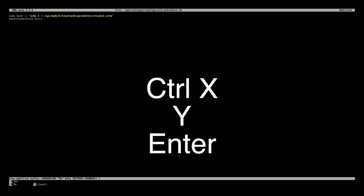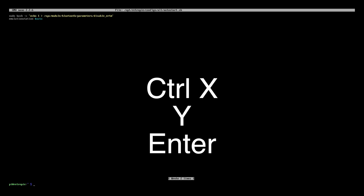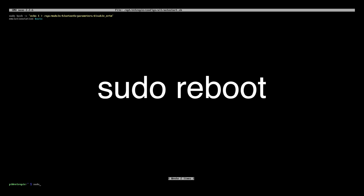When you're done here, you're going to press Ctrl+X, then Y, then Enter. Now we're going to type in sudo reboot. Press enter and your Raspberry Pi will reboot.